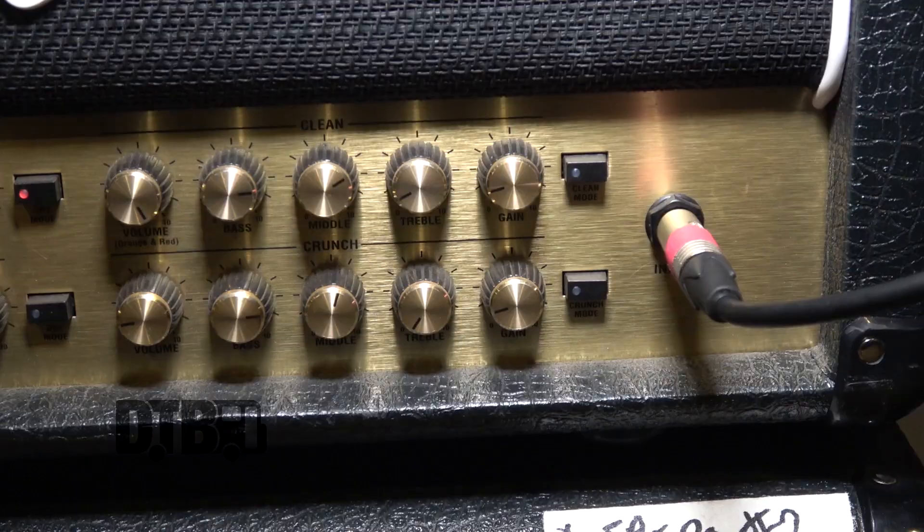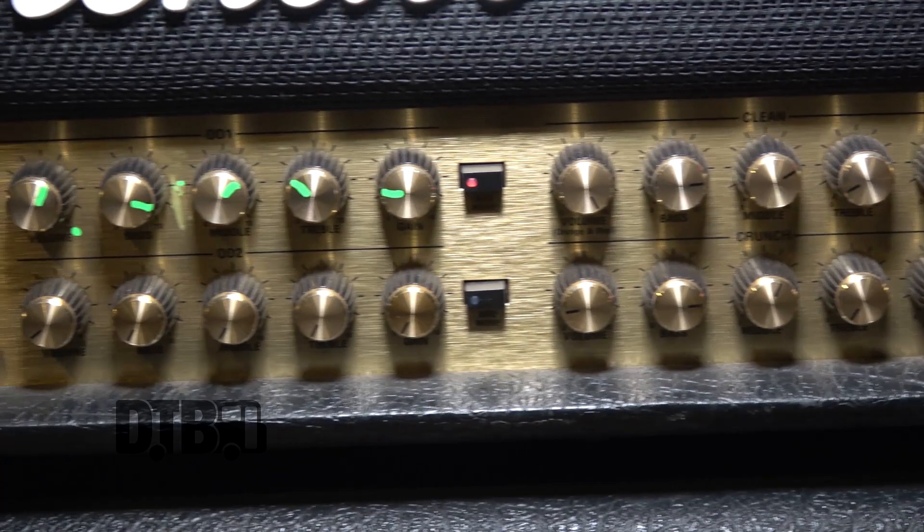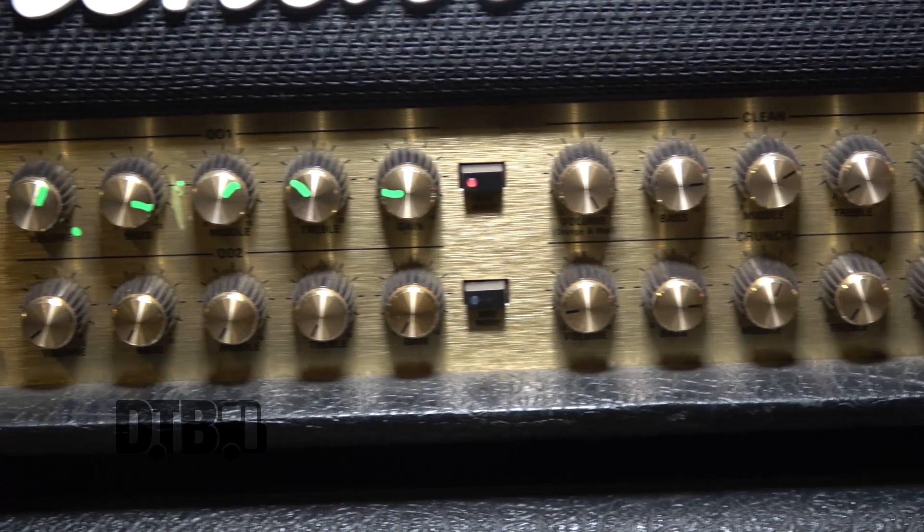All the gain is coming from the channel. He's using the red channel in it, so there's pretty much a lot of gain.